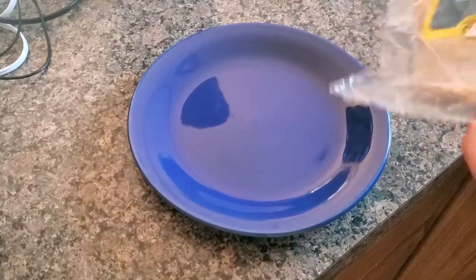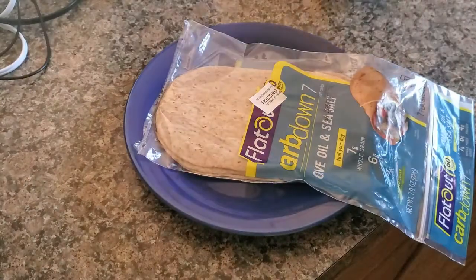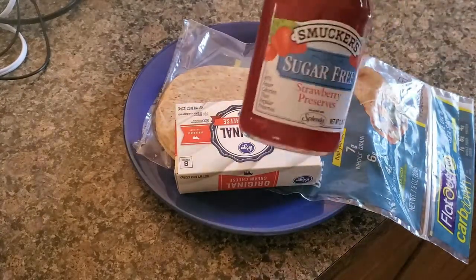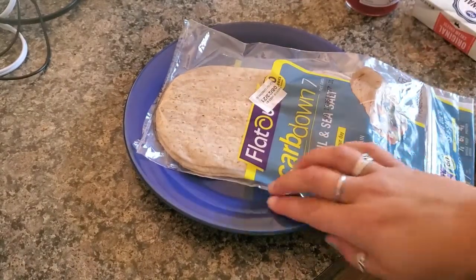The recipe calls for the Belize Flat Carb Down Wraps, room temperature cream cheese, and sugar-free strawberry preserves. Now if you like grape, go for the grape. If you like the other ones, go for those. But I like the strawberry ones, so I'm going to make those.